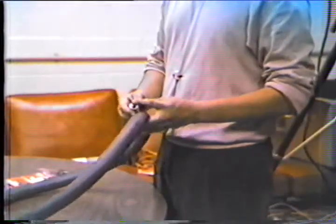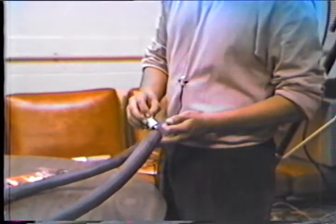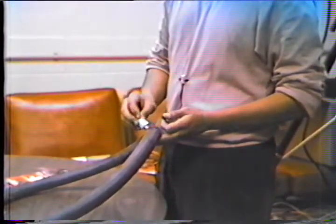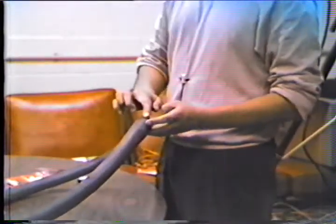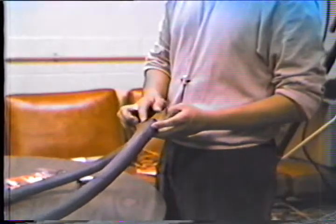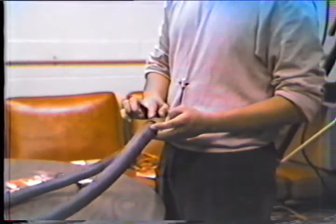After it has dried, put more glue to make sure, and get all that glue around the sides. Allow it to dry.